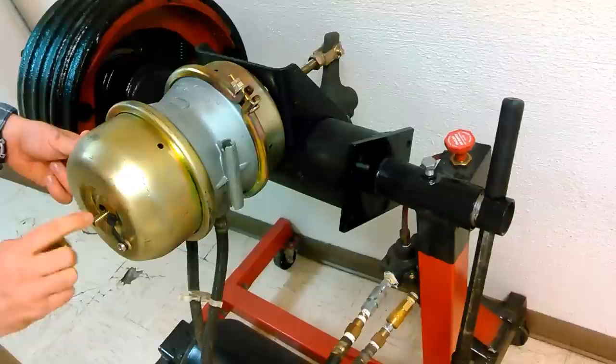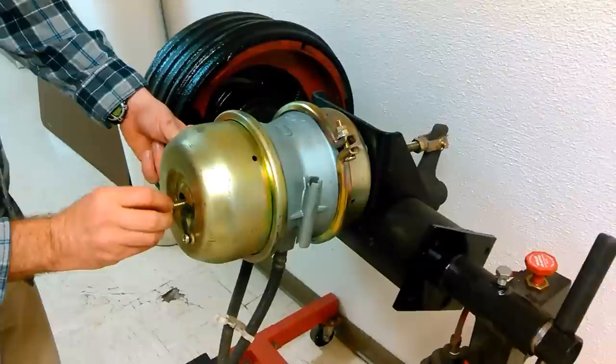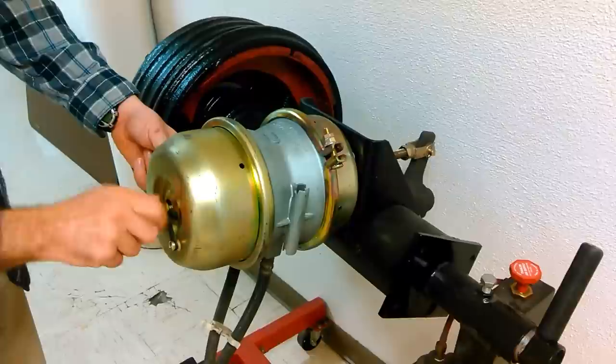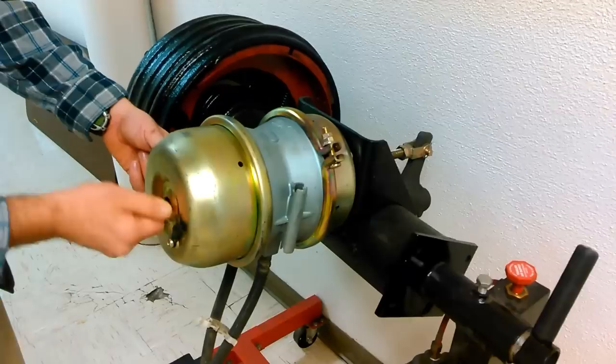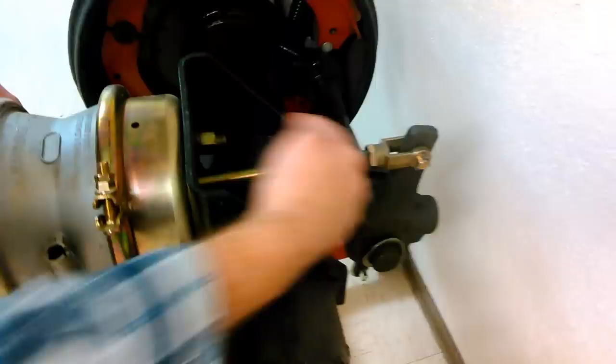Then you're going to take this nut and a washer right here. You're going to need a washer and it's best to use an impact socket that's about this long — a special socket. When you run this up with the brakes released, it's going to pull this rod out to get the pressure off of your slack adjuster so that you can take this pin out and then you can just change your whole brake chamber.